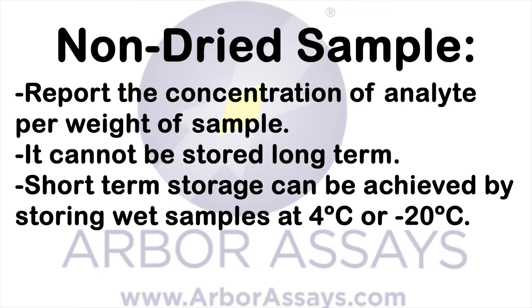If you are unable to dry your sample, you will need to report the concentration of steroid per wet weight of sample. It also cannot be stored long-term. Short-term storage can be done by placing wet samples in refrigeration or by freezing them.